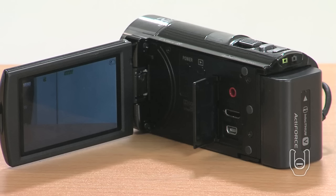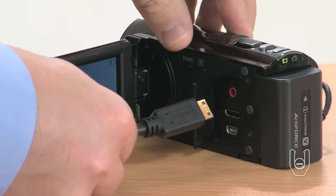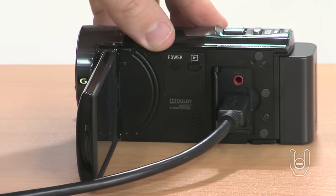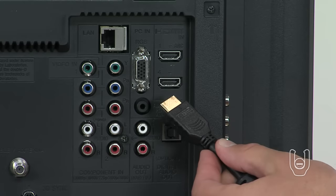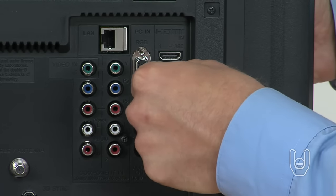Remember, your camcorder could be slightly different. If you record in HD, for best picture quality, plug an HDMI cable, sold separately, into the mini HDMI jack on the camcorder. The HDMI cable carries both the HD video and audio together. No other audio-video cables are required. Then plug the opposite end of the cable into a standard HDMI in jack on your HD TV.